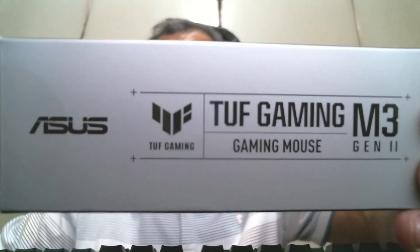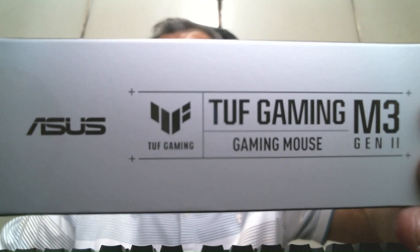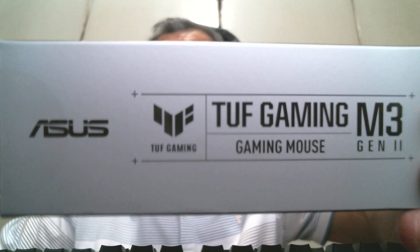Hello there. This is the continuation of my Asus TUF Gaming M3 Gen 2 Gaming Mouse video. This is the mouse I own, and I'm at home right now using this new mouse that Asus sent me. This is a wired gaming mouse.